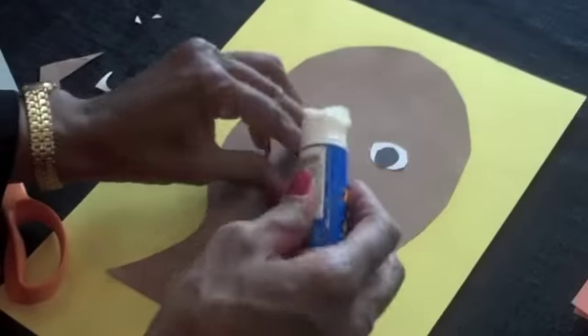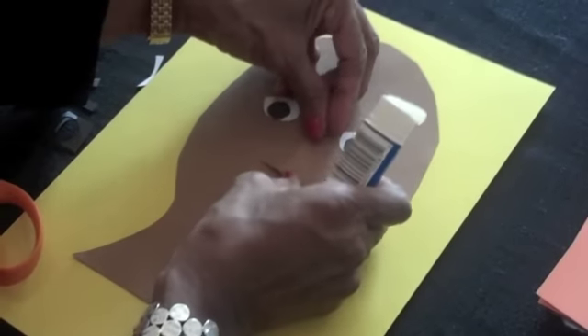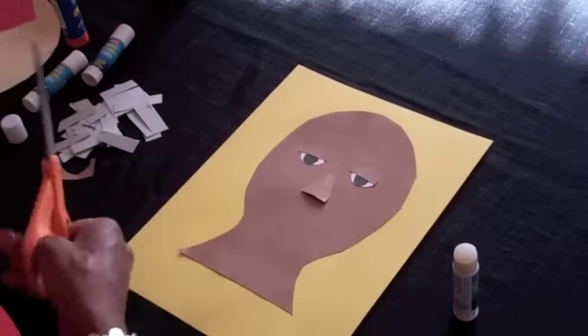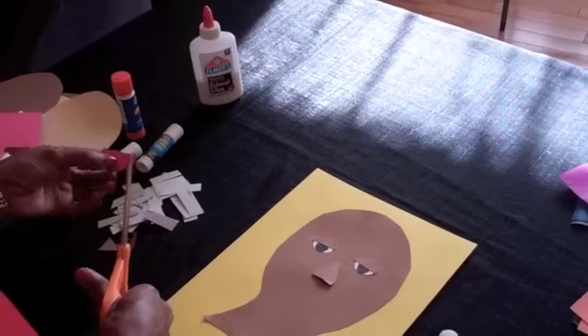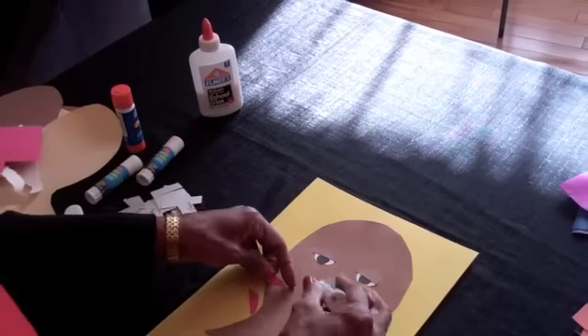I fold it in half to give it a little dimension, and then I'm going to glue it down at the top, like so. I'll take a strip of red, and I'm making an oval shape, cutting that in half to make the mouth.